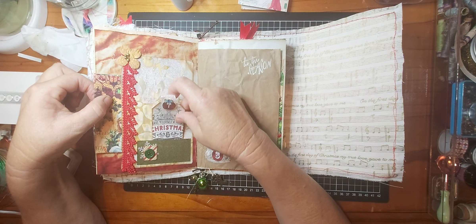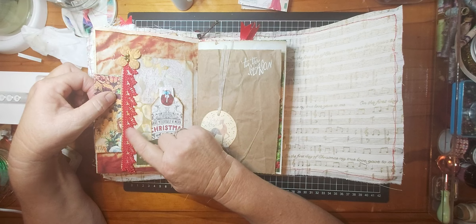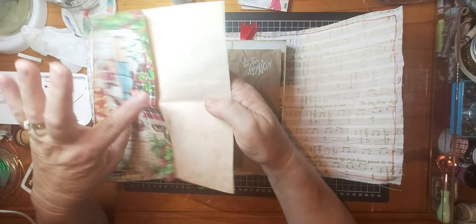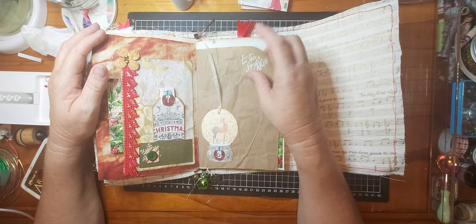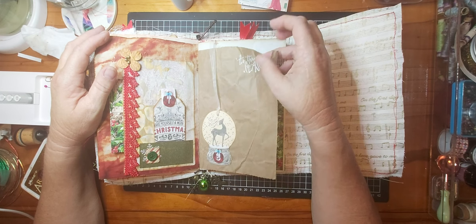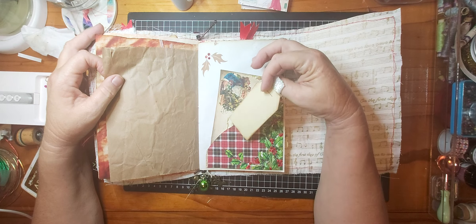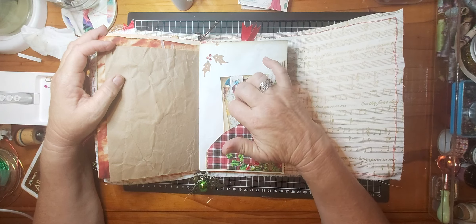Number seven is a pocket with a vintage button and some leaf lace — one of my favorites — and I've just folded one of the printed journal papers and put it in that pocket. Number eight is a little globe stuck onto packaging paper with some stamping. Number nine has a tag and another postcard — you can journal on all of these as well. This is another one of the journal pages that I've just cut down into a pocket.